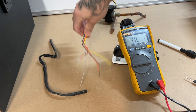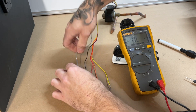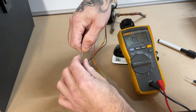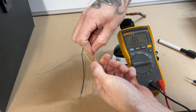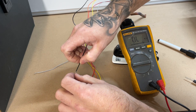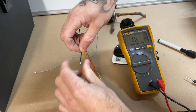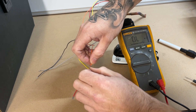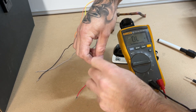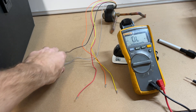That's why it's easy to find out which one is the common out in the field with different brands — different brands have different colors, but it's the same principle: still five cables and one of them is the common. Generally speaking, there will be somewhere out there a unit with an electronic expansion valve with more than five cables, but most commonly you're going to see five.